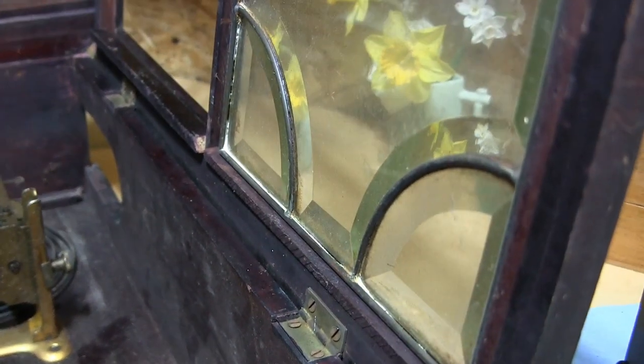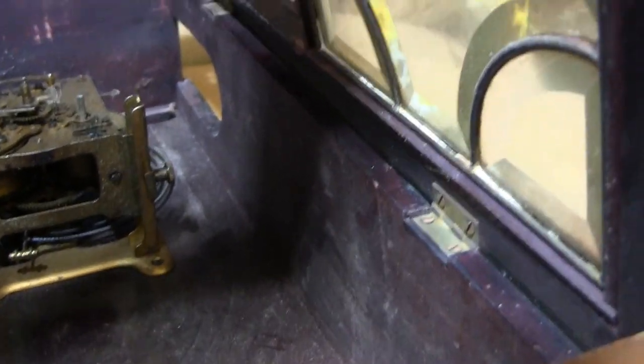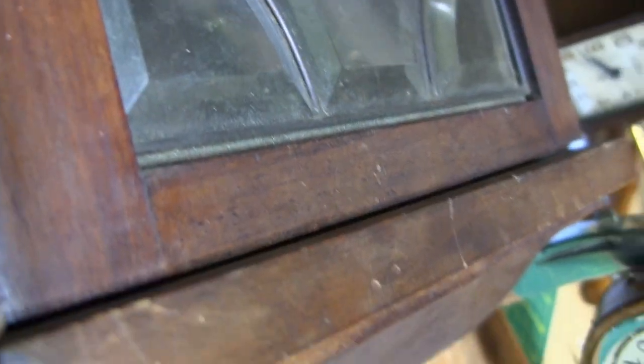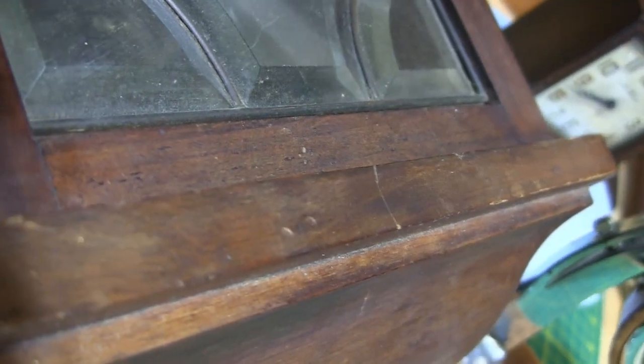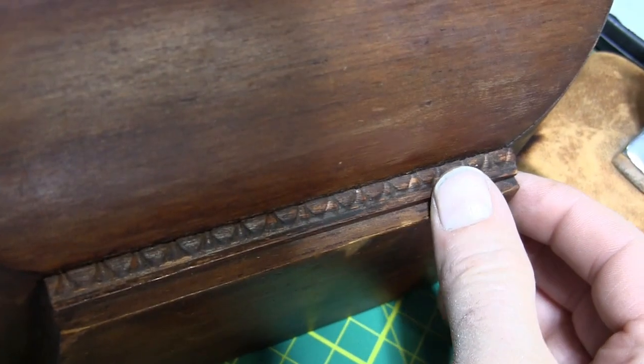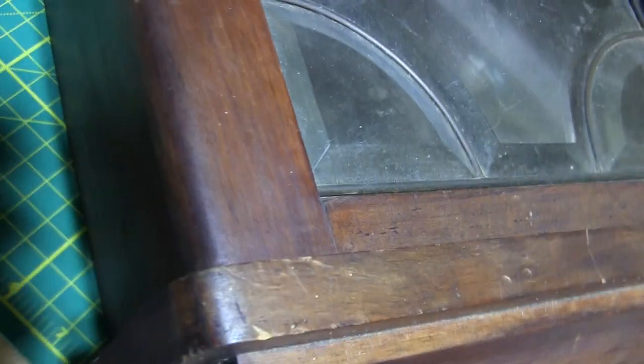Now that the movement is out, all these hinges are just loose, and this bottom piece — there's a crack and a big gap at the bottom.